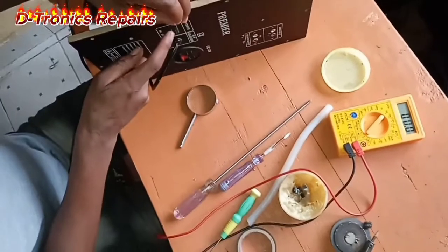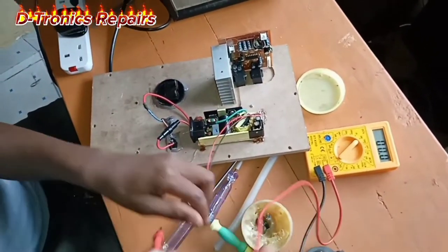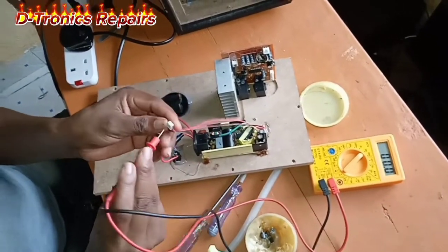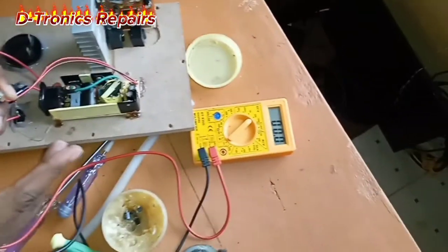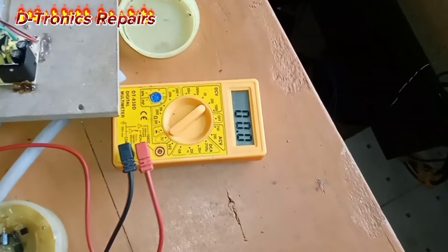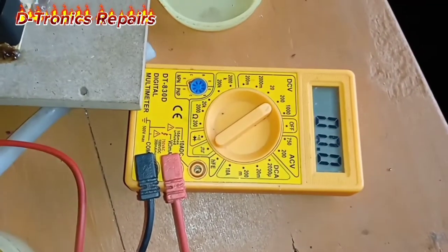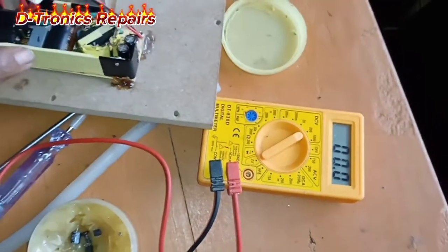I have switched it on, so let's measure if there is any voltage across the cables. As you can see there is no voltage reading, meaning that there is a power cut from the power supply.